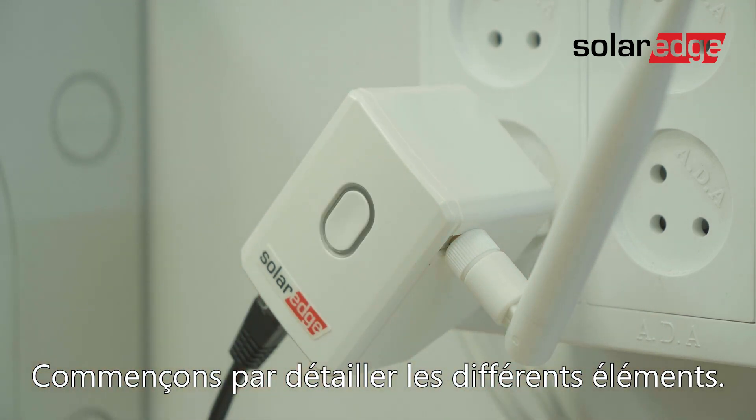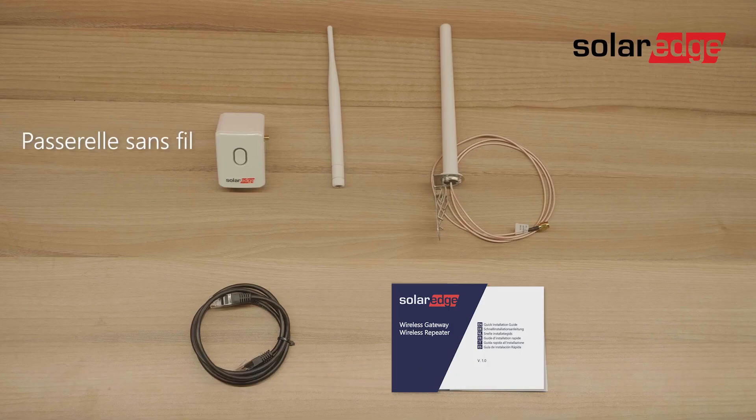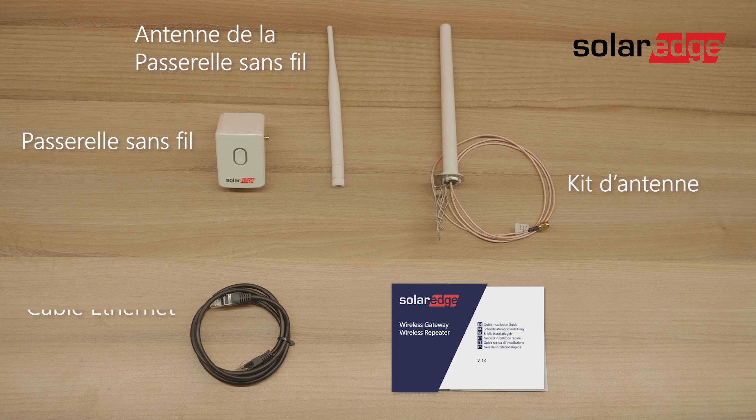Let's start by identifying the package contents: the wireless gateway, the wireless gateway antenna, an antenna kit, an Ethernet cable, and last, the installation quick guide.